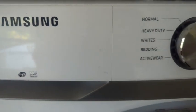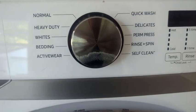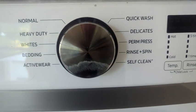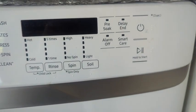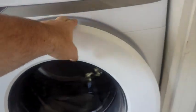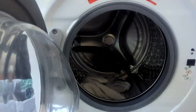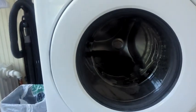The Samsung White Front Load Washer is a high-quality and efficient appliance designed to handle your laundry needs with ease. With a spacious capacity of 4.5 cubic feet, this front load washer can accommodate large loads of laundry, reducing the number of cycles needed. The white finish adds a clean and classic look to your laundry room or space.